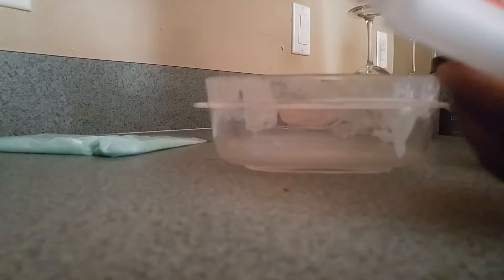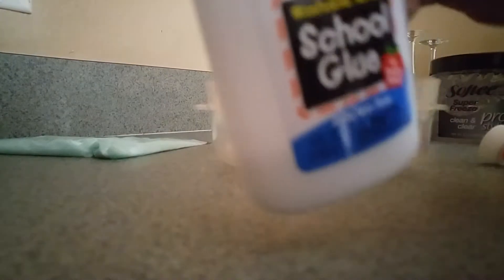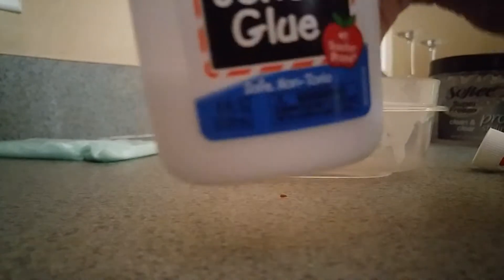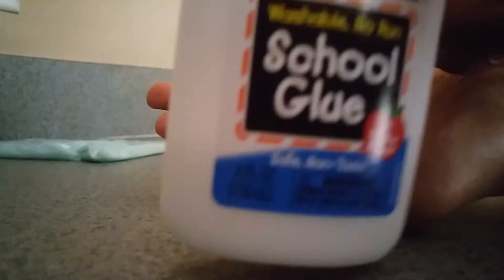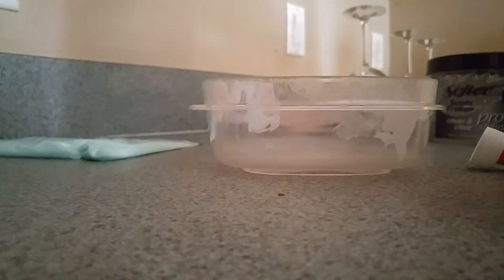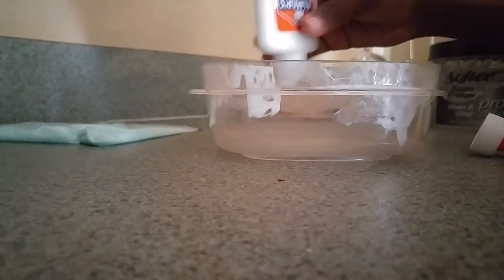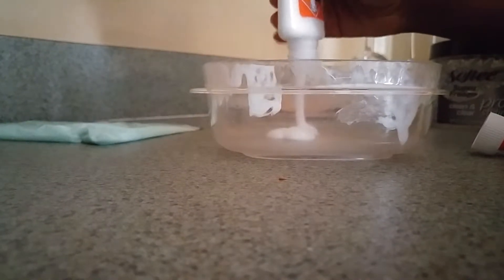So that's of course some... Make sure you get this type of glue — Elmer's school glue. My camera's not focused. It's Elmer's, obviously, the brand. Elmer's school glue. Just put some in there, like this.